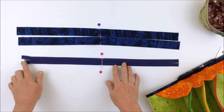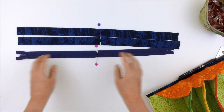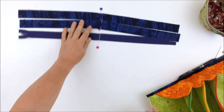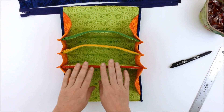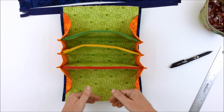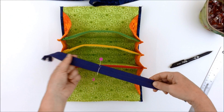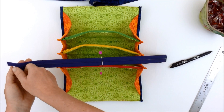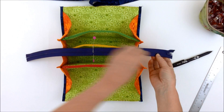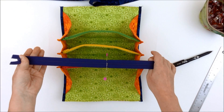Also find the center point of the zipper — you can do that by folding it in half and placing a pin. Then take your bag, make sure the front zipper is facing you, and take the final zipper and work out whether you want it to open from left to right or from right to left.